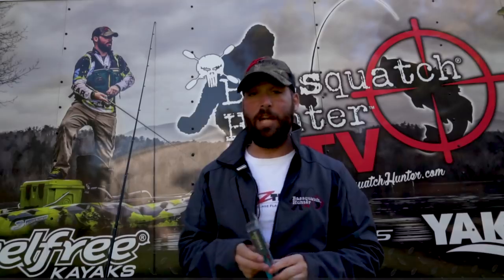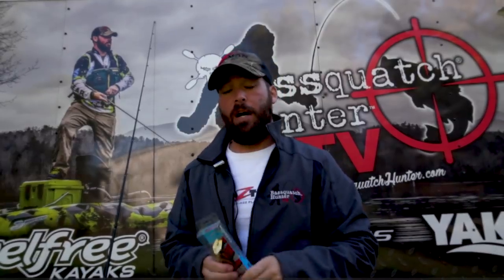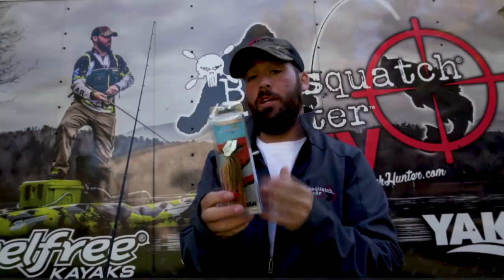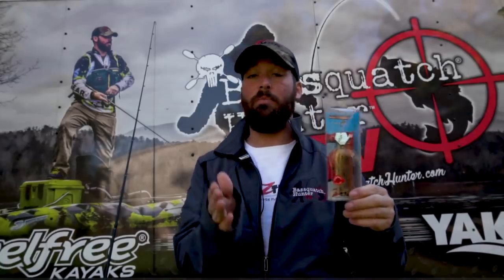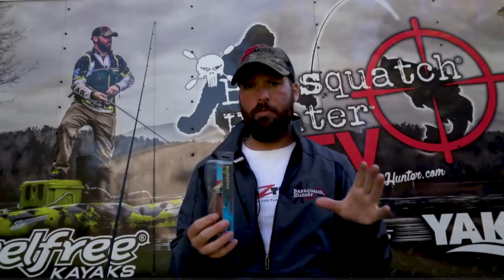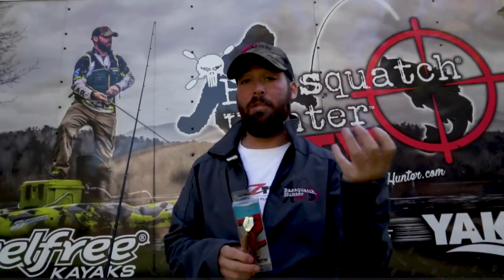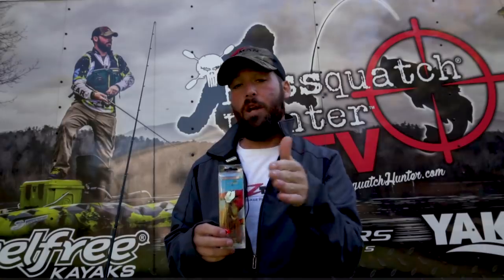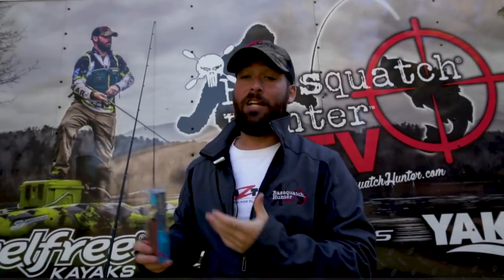The Freedom Chatterbait is very unique and one of the most used chatterbaits in my arsenal. It's a collaboration between Z-Man and Freedom Tackle, and you can change out your hooks with Freedom Tackle's patented hook changing system to customize this bait completely for whatever fish you're targeting. The main thing that's incredible about this bait — and it was a game changer for me — is that the skirt and hook are actually jointed from the jig head. The jig head with the coffin style blade moves separately from the skirt and trailer, so if you put a paddle tail trailer on this you get a really good swimming motion on the back while the head stays straight and you get great chatter.